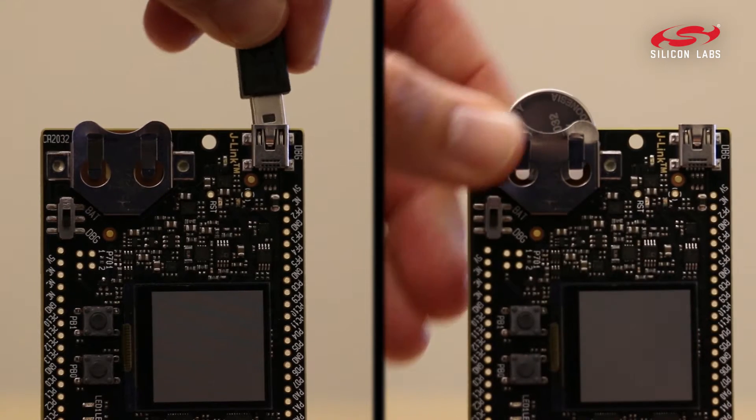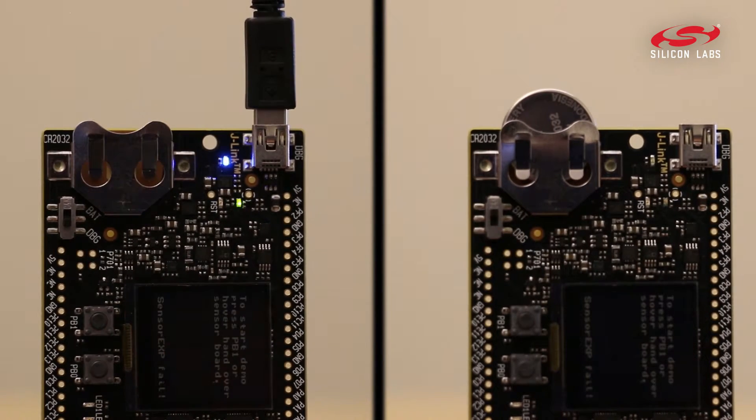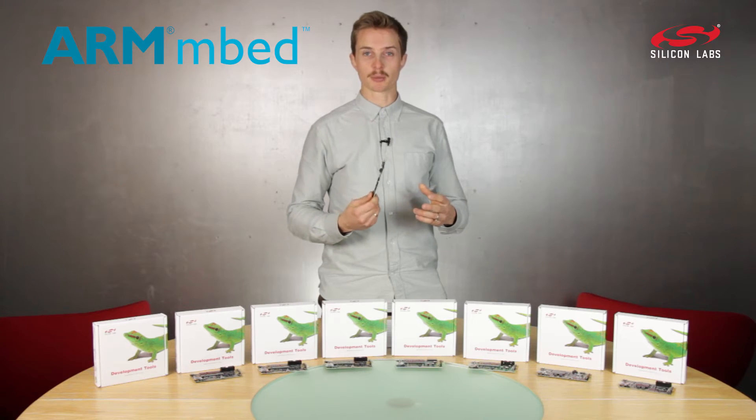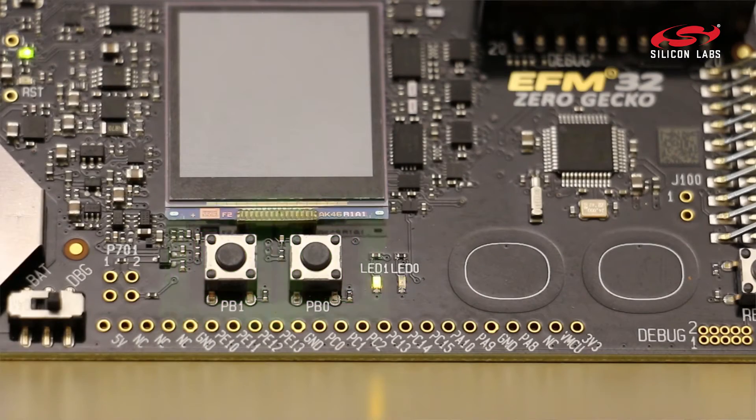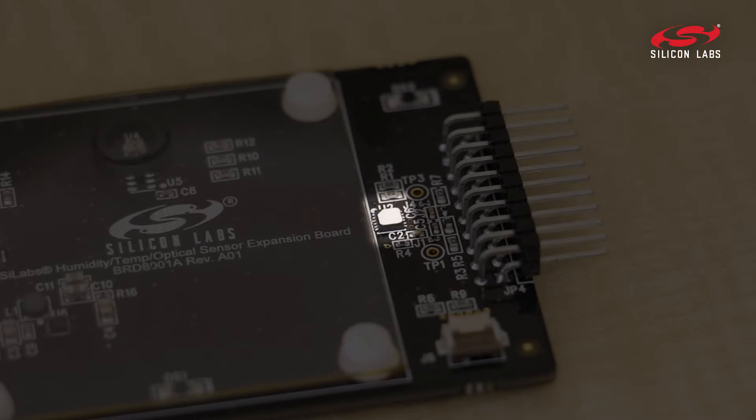As with all our kits, you can power it from USB or coin cell, and of course it's supported by mbed by default. This kit has LEDs, push buttons, and capacitive buttons, and it also has an off-chip temperature and humidity sensor.